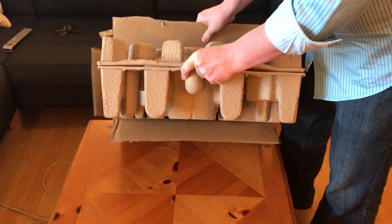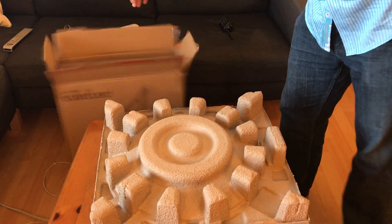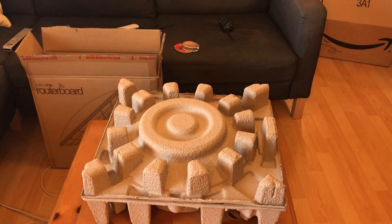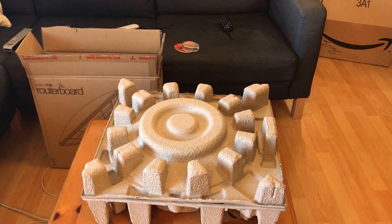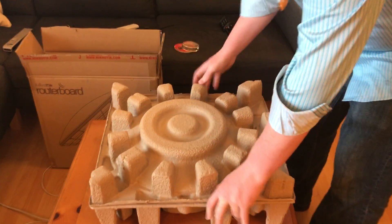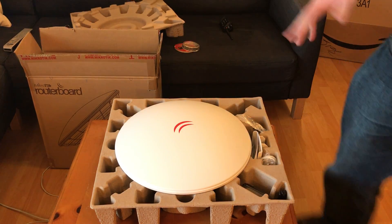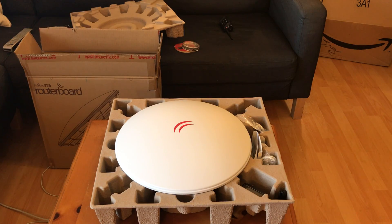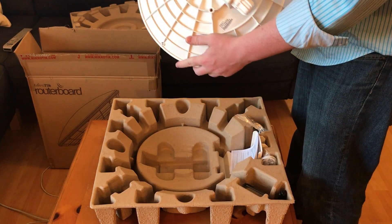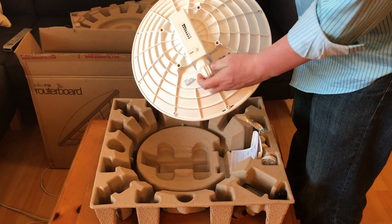So as it comes, this large part here is basically all there is — there's nothing else in the box. You take that off and there's the DynaDish. Essentially no assembly required here; it's pretty much ready to go, it just needs an internet connection.